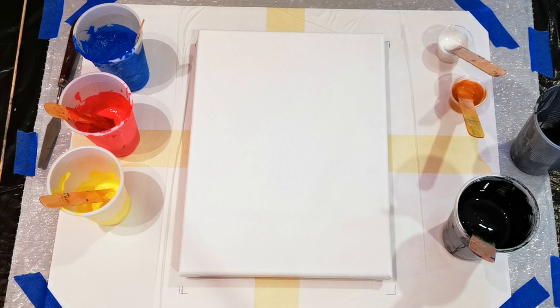Hola! Hello! Welcome back to Color in Canvas. Today I'm going to be doing a dip.